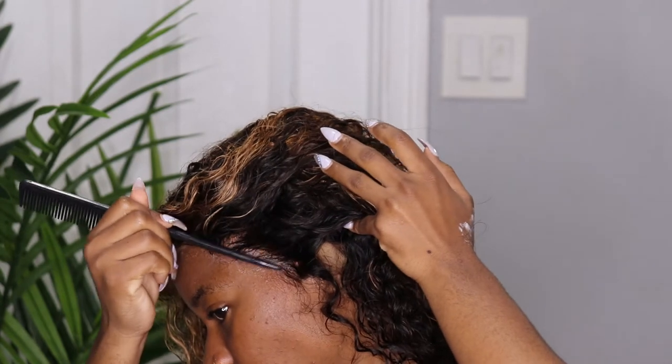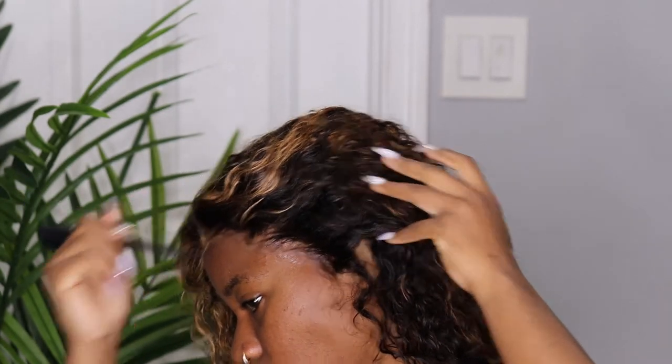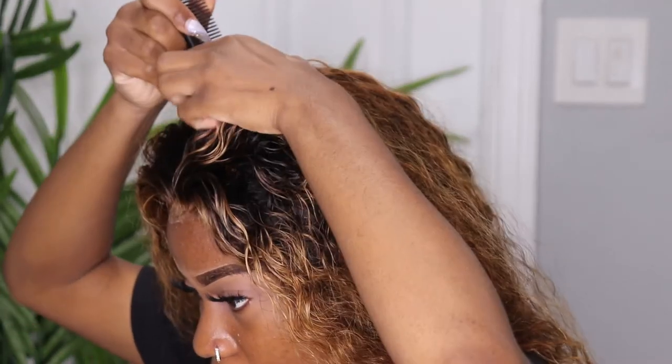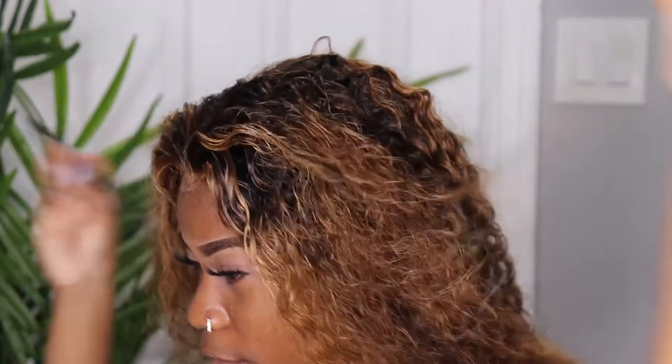I'm going to be parting it. I decided I want to do a middle part — I feel like a middle part would look nice with this one. Yes guys, bear with me. I feel like I look crazy because I have like half of my makeup done.